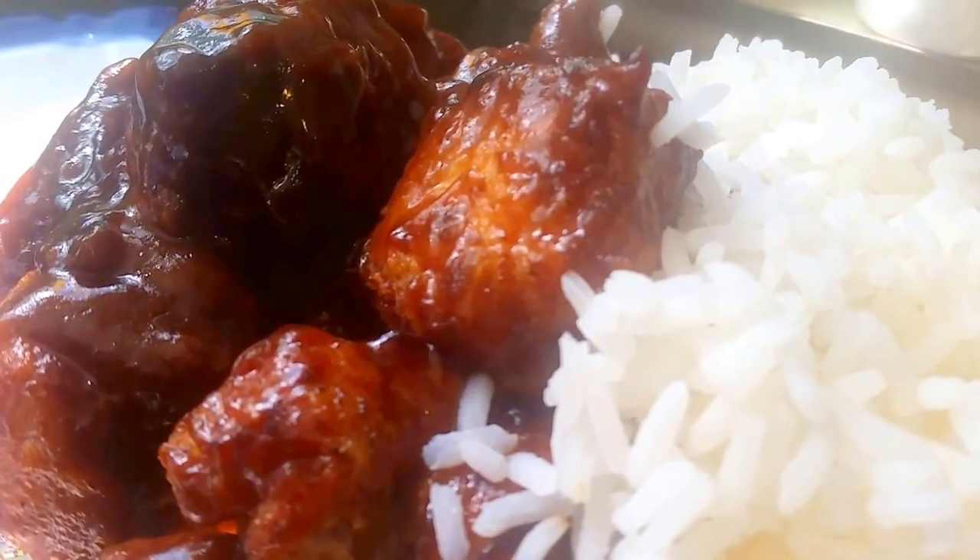This is the finished recipe of the buffalo chicken breast. Instead of using buffalo wings, I used chicken breasts cut into bite size, with the barbecue sauce and the hot wing sauce mixed together.